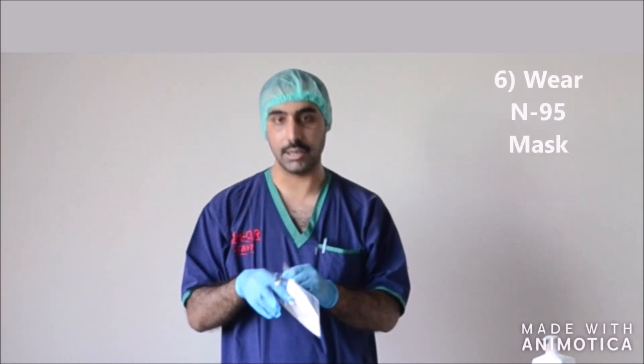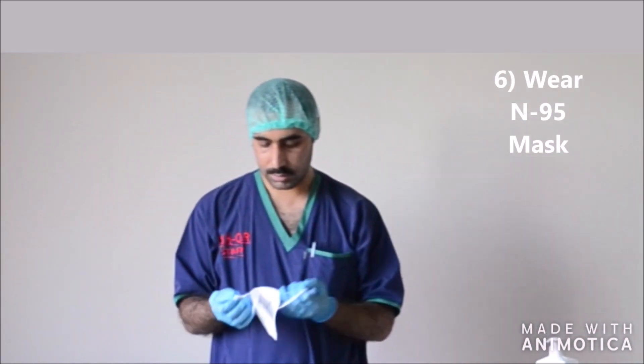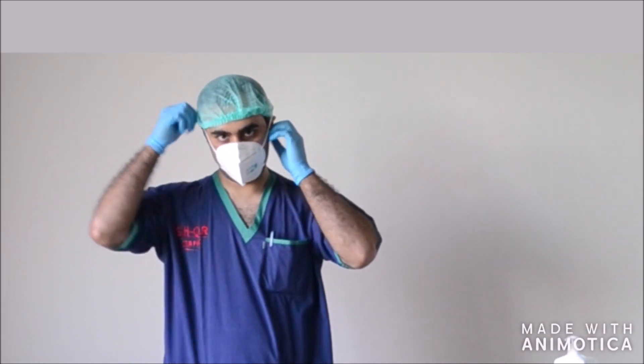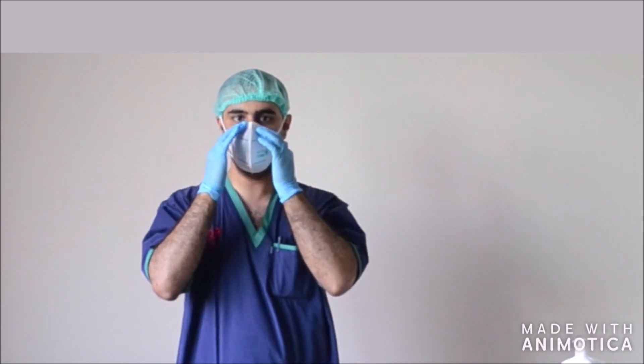This is to be followed by wearing your N95 mask. Adjust the nose clip to make an airtight seal. Then, you should be feeling that you are breathing through the mask.